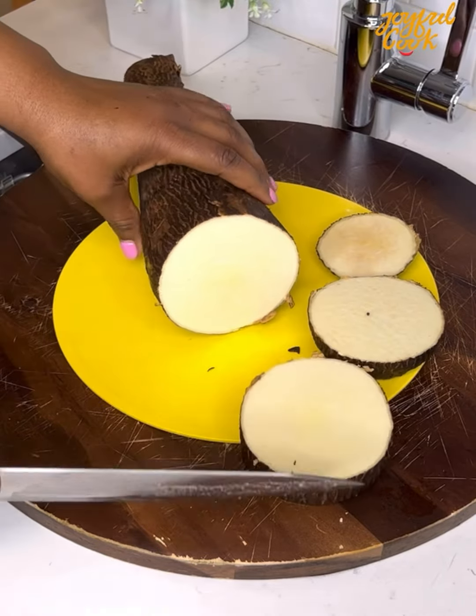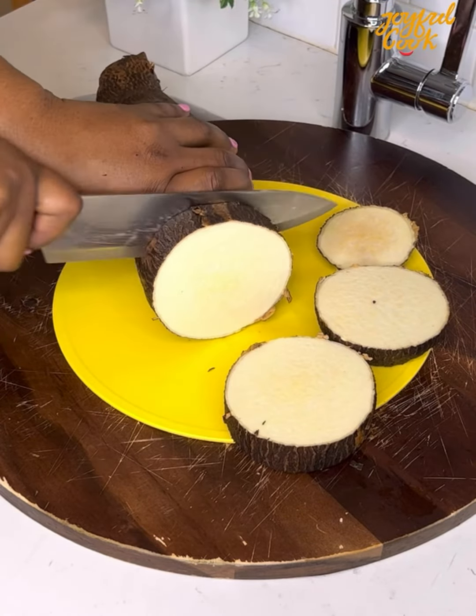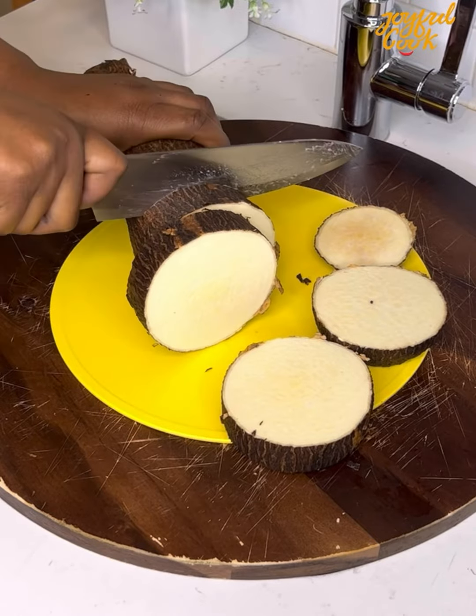Hello everyone and welcome back. Today I share two ways you can make yam pound dough at home without actually pounding.